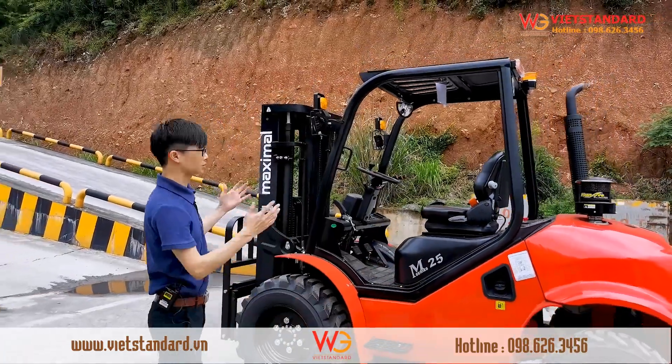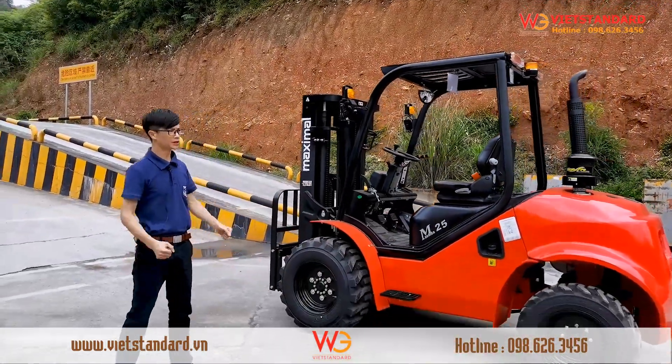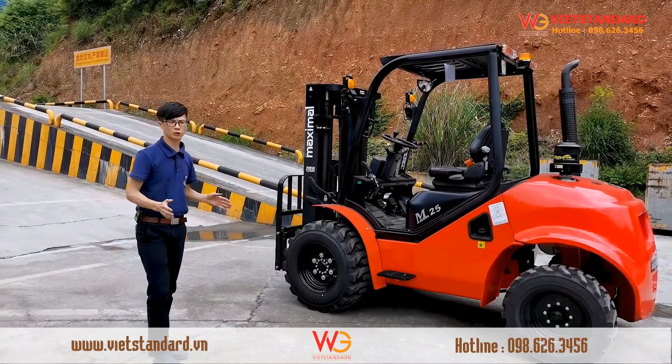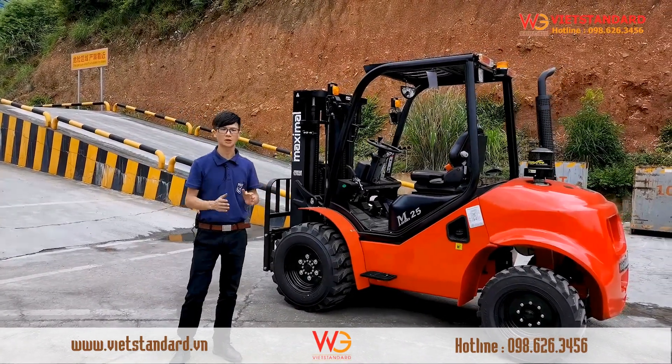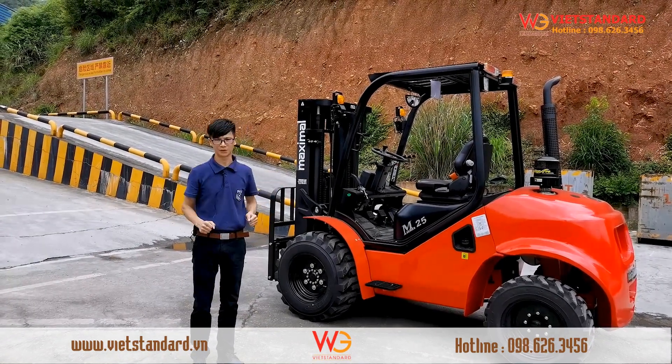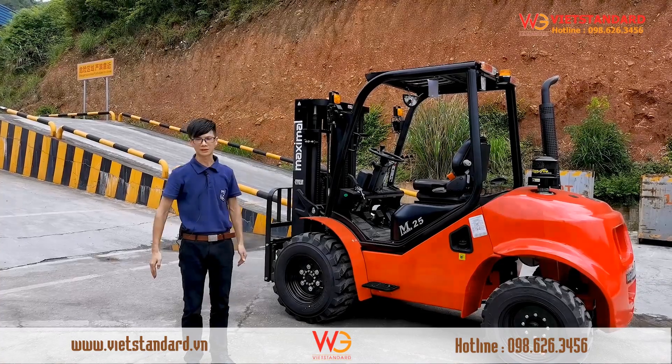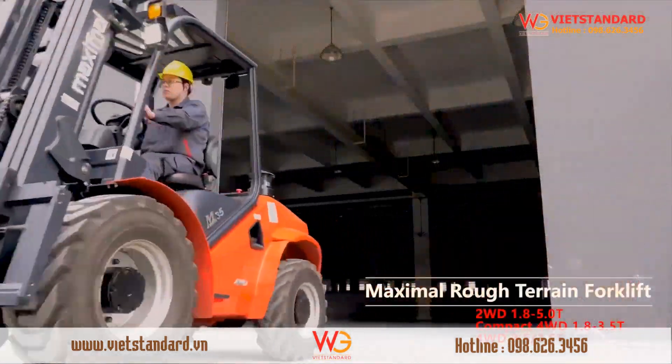So this is the Maximo 2WD rough terrain forklift. It is a very good forklift for industries like farming, agriculture, livestock, fruit, and any other industry that requires a rough terrain forklift. If you want to buy a rough terrain forklift, choose Maximo. Thank you.